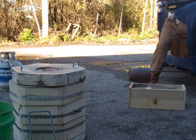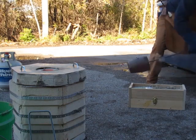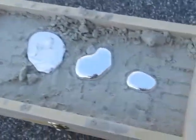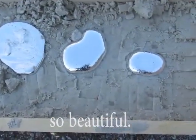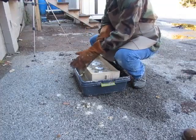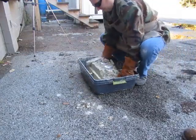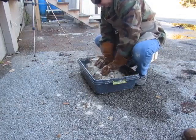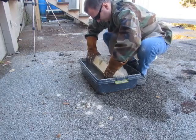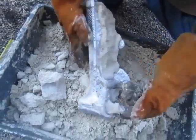Keep pouring until it's gone. Alright. That's it. You want to scrape it out? Yeah. That's just the fill. Bring it over here. We leaked a little bit here.